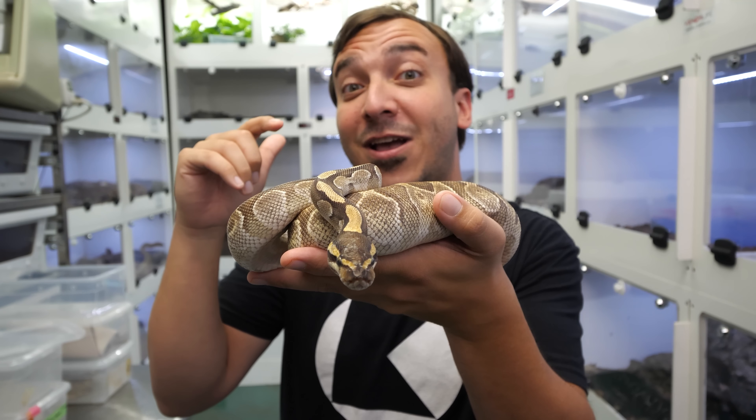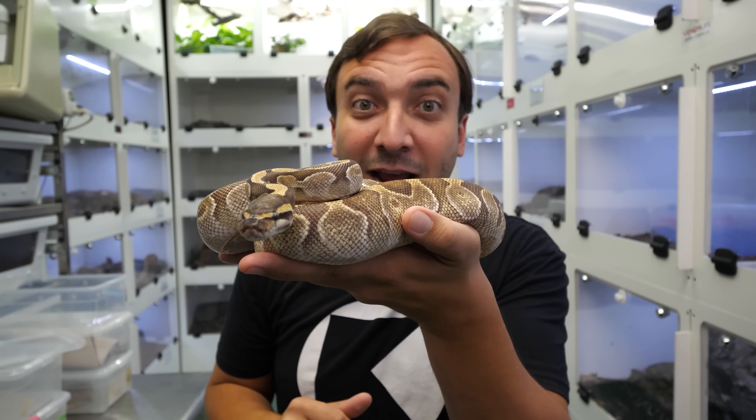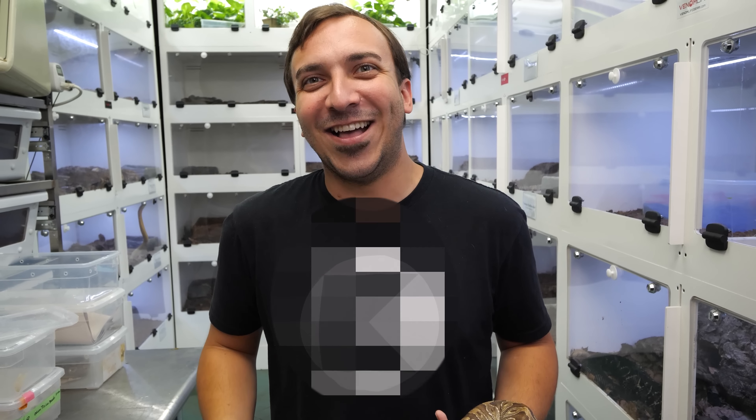Today we're gonna be talking about the Odium gene. I'm back hanging out at Nerd and we're gonna talk about this gene that people think isn't real — they think Kevin's just making stuff up, but not in this case. We're gonna take a look at some Odium combos. I'm gonna show you how to identify it and what some key traits are that you can look for if you're getting into the Odium project.